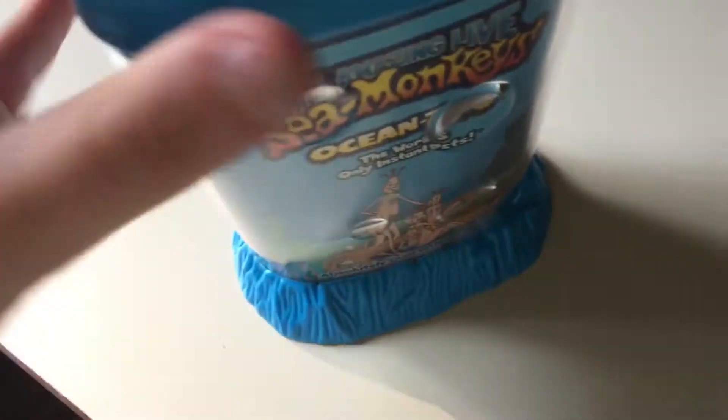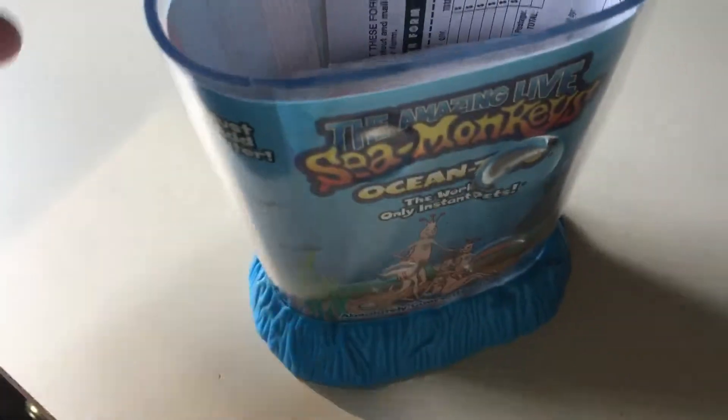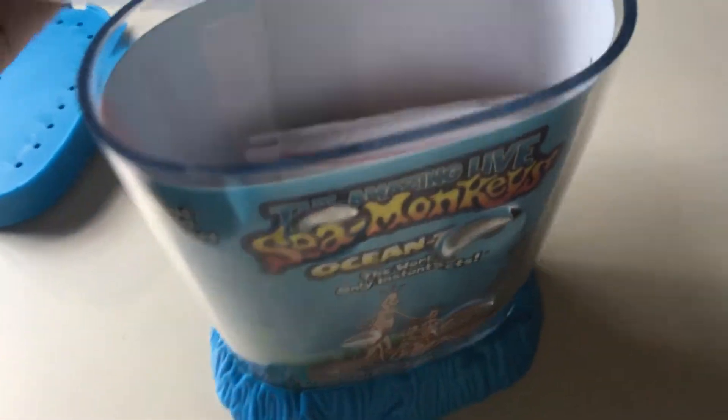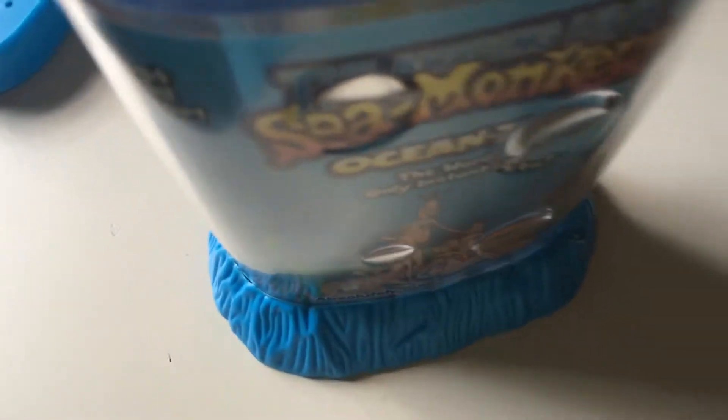I got these off Amazon, and I've always wanted to try these. So in the kit you get the tank, you get an instruction manual, you get all the little stuff, and more instructions.